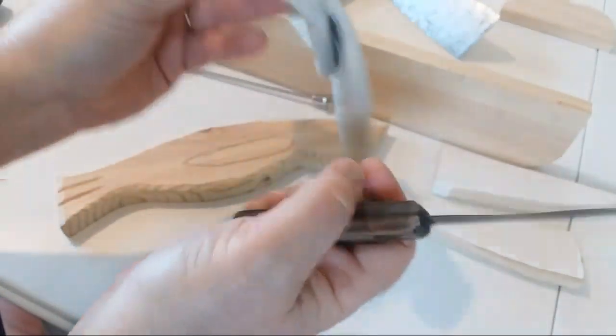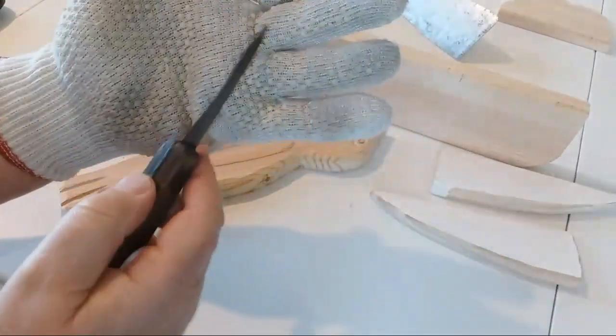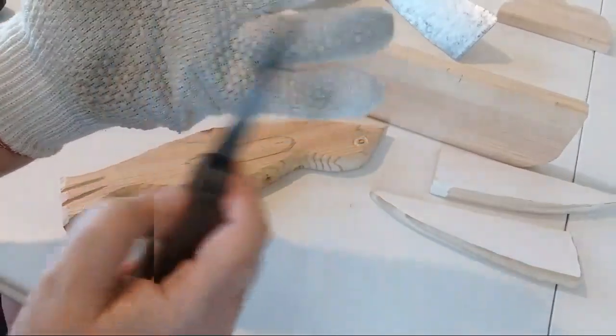You should wear a glove, because if you miss, you could really mess your hand up if you don't have a glove on. This is a carving glove and it's got stainless steel wire through here.